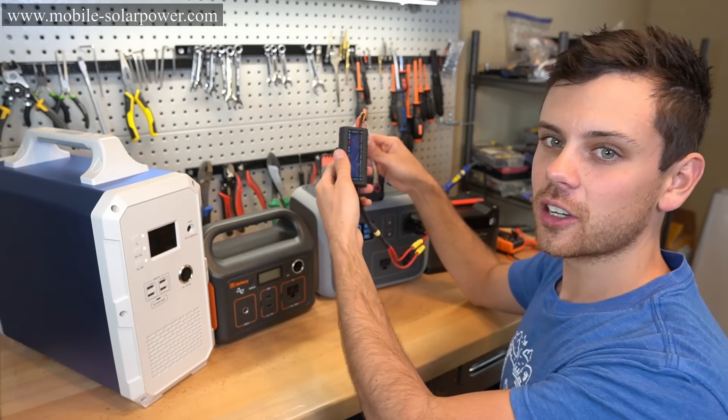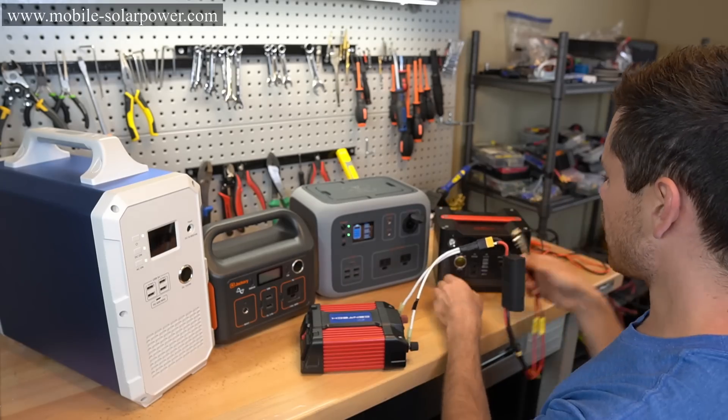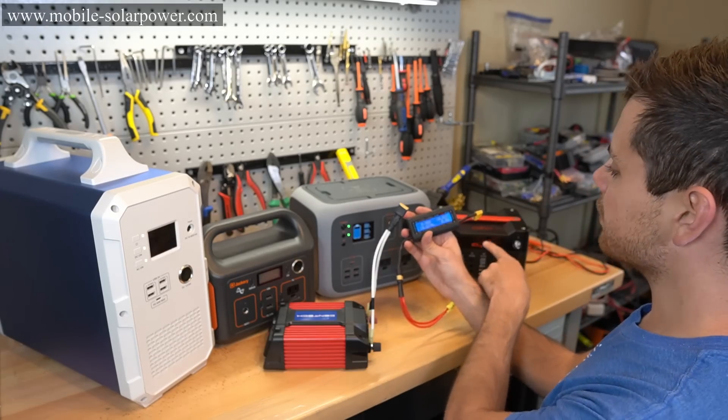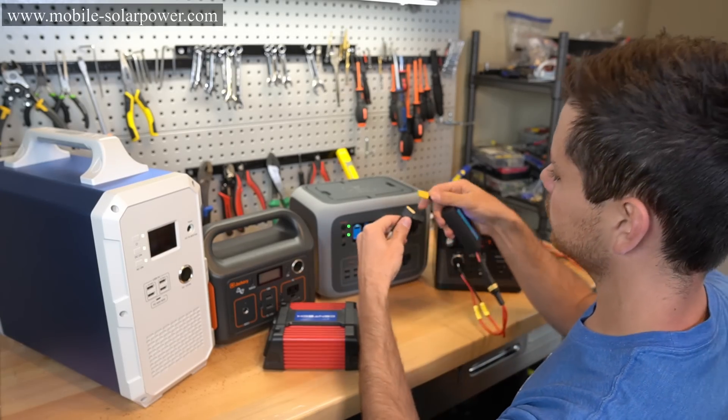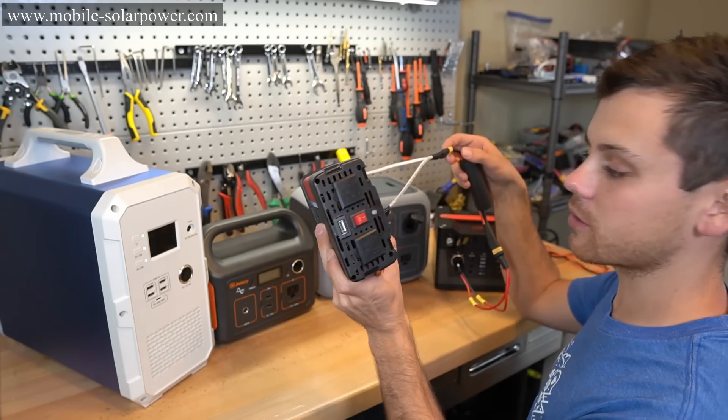It just turned off and we got an error 27 — it cannot power this load. Now trying it on the RockPals, we have 10.8 volts, and it just turned off. You see that? It doesn't run.